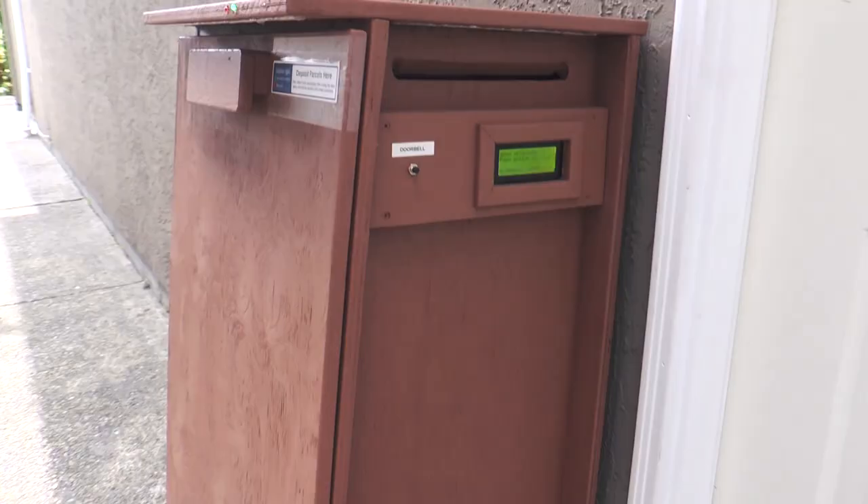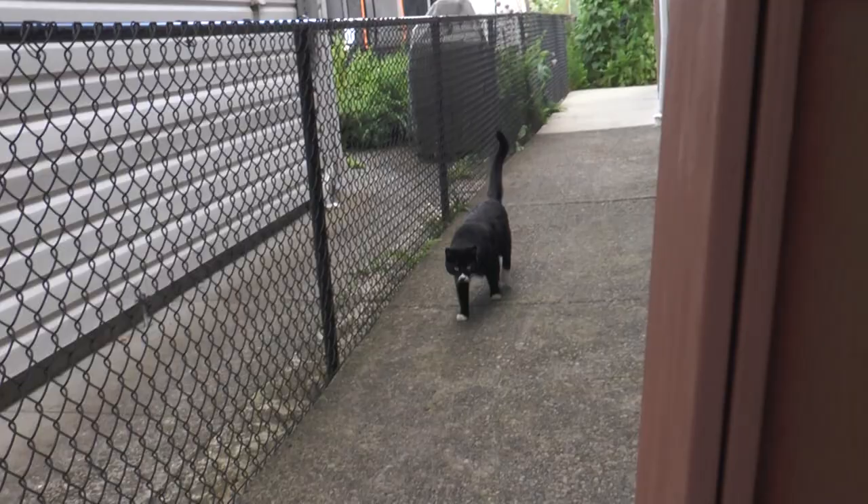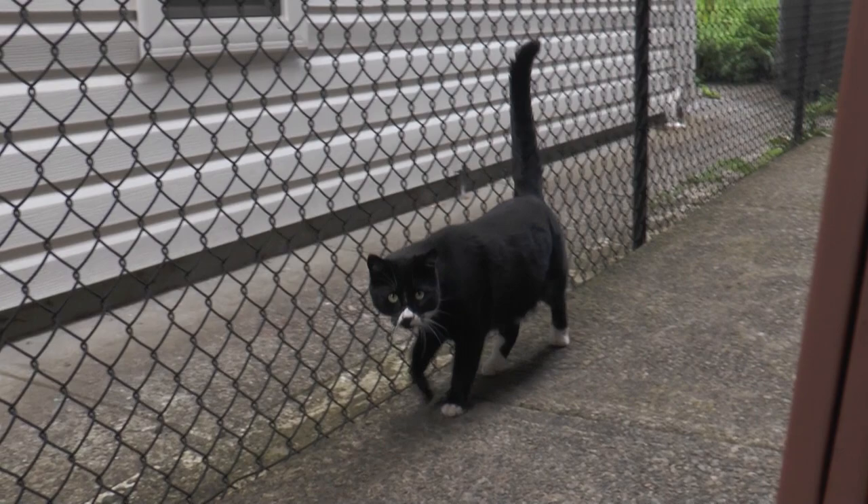The basic idea was for the unit to detect mail or a package being deposited, then to automatically lock the door and notify me of the deposit, which then could be retrieved by unlocking the door with a cell phone — an idea that even the neighbor's cat thought was pretty cool.